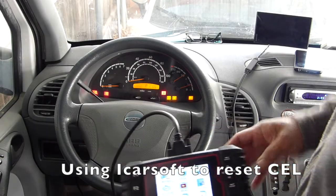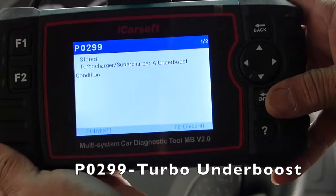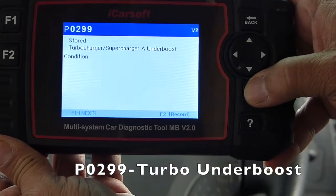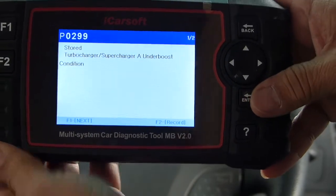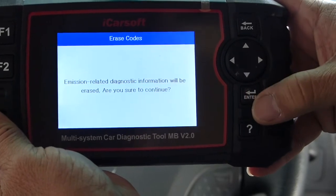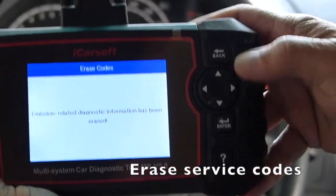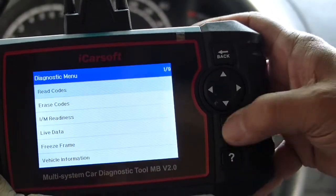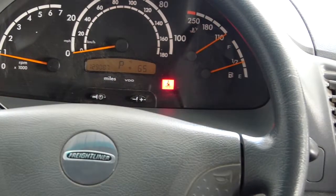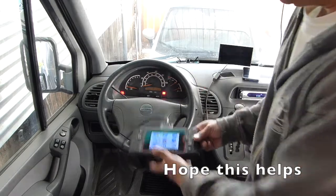I'm going to put the car software here — I need to reset that check engine light. It's indicating there are two fault codes. Let's read what the code is: turbocharger sensor under boost. Both codes say the same thing — P0299. Now we're going to reset this so the check engine light doesn't come on. We're going to erase the code. It's erased. We'll read the codes again — there's no fault found now. We'll start the engine. The engine service light is off. We used the iCarSoft to reset the check engine light. It's no longer there. So we are good to go.